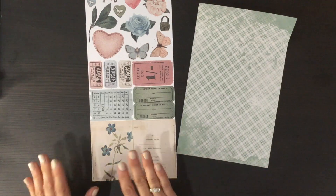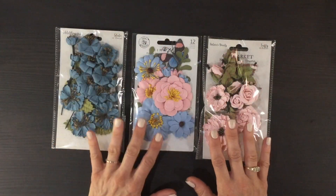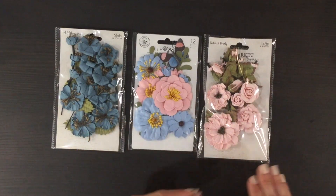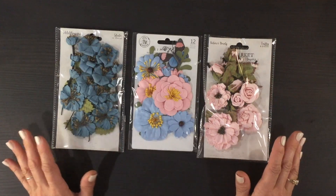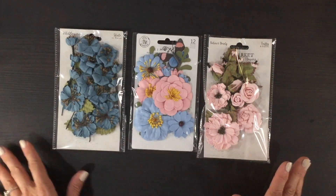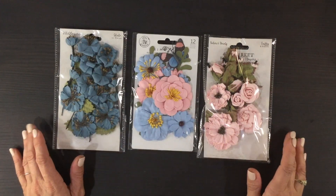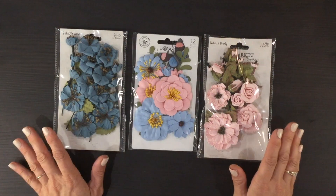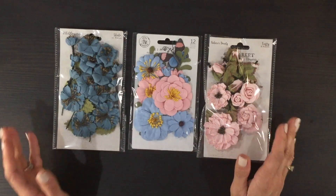I wanted to mention that at the very end of the video I included images of the layouts I created using the October kit. I'm hoping that can give you a little bit of inspiration and some ideas on how you can use your October kit.